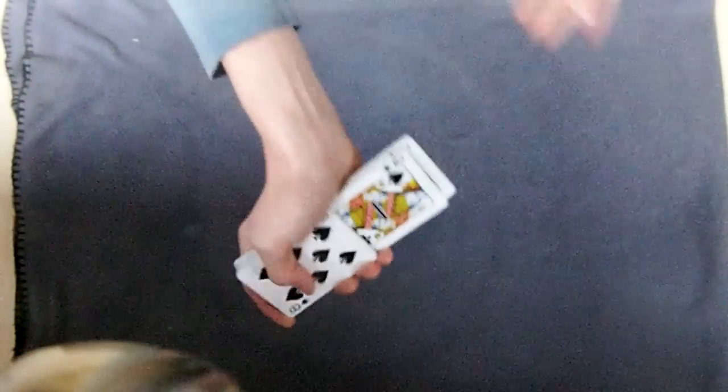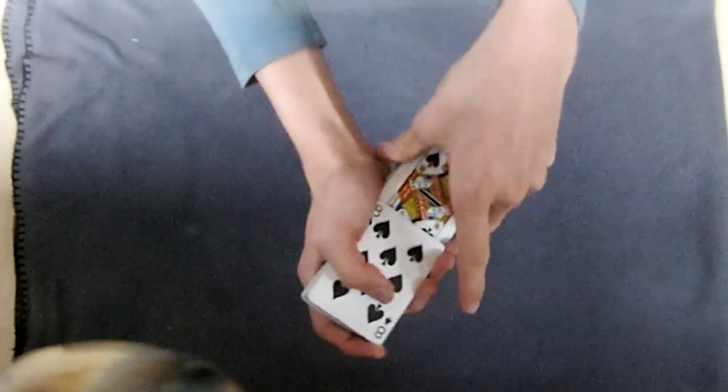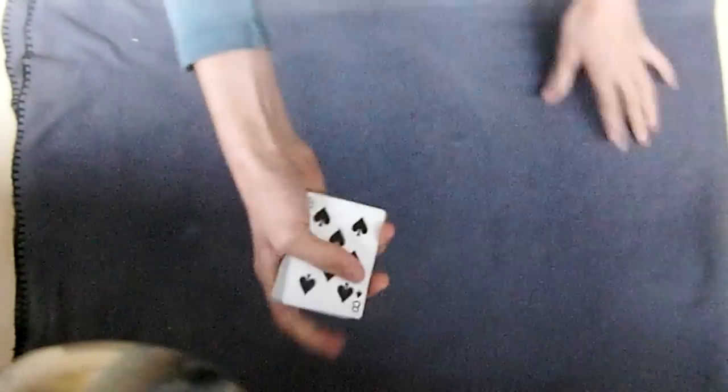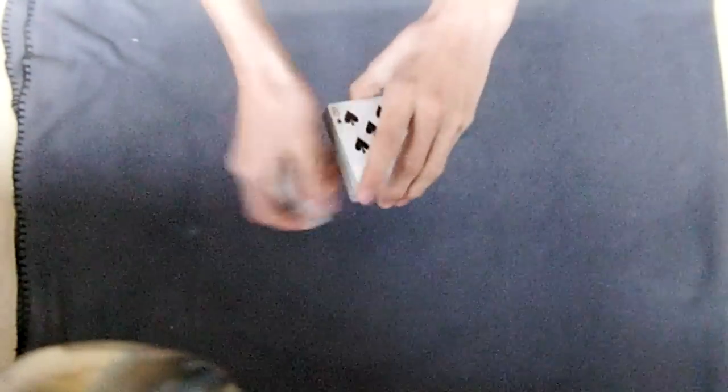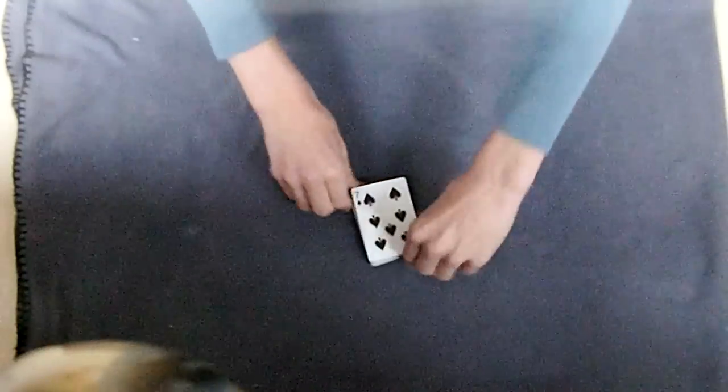I'm going to take those and now I'm going to do the stupid thing - push them in. Lost in the deck. I'm just going to cut the deck twice. A little bit clumsy, but still - it's just a snap.